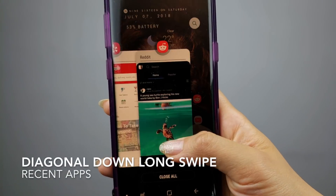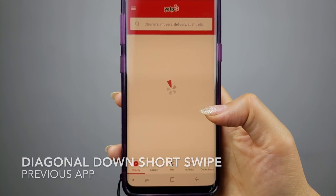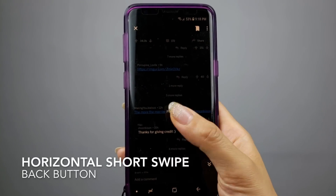My initial thoughts when using the swipe gestures is that they need to be on the bottom, not on the sides — it just didn't feel natural. Muscle memory had me constantly reaching down to the nav bar area at the bottom. But after a few hours of use, I actually started to get used to the gestures. I have a setup so that diagonal down long swipe activates my recent apps, diagonal down short swipe activates previous apps replacing the double tapping recent button — it's actually faster using this gesture. Horizontal long swipe takes me home, and horizontal short swipe is my back button. I found that this gesture setup has been working great for me. It's great that Samsung allows you to customize the gestures to suit your preferences.